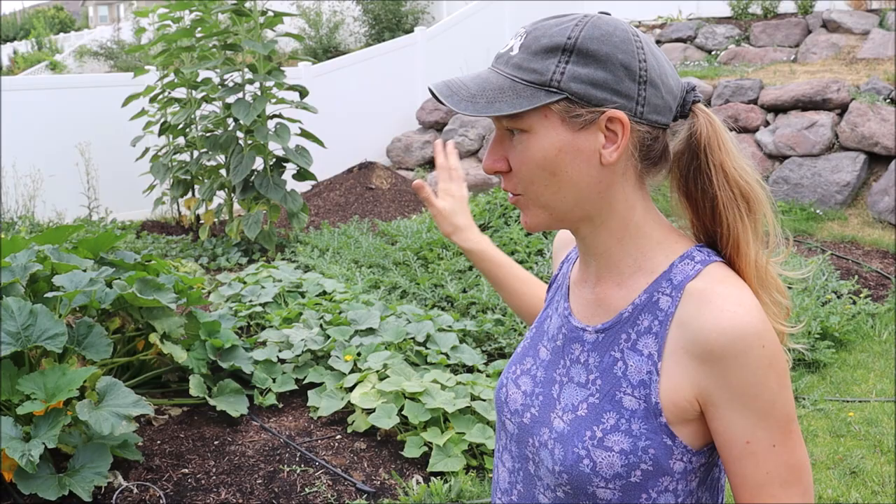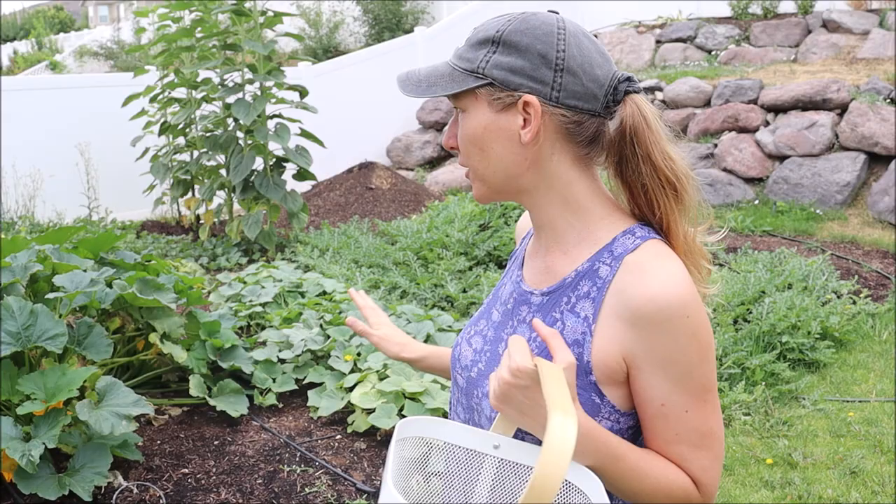I've got to pull out some dead plants. We're going to see how much we harvest. Look how tall my sunflowers are — they're so gorgeous. So I'll give you a little tour. Since my last tour, everything's exploded and has grown so much. We need to pull some weeds, so let's get started.